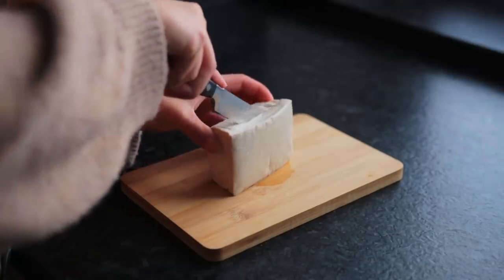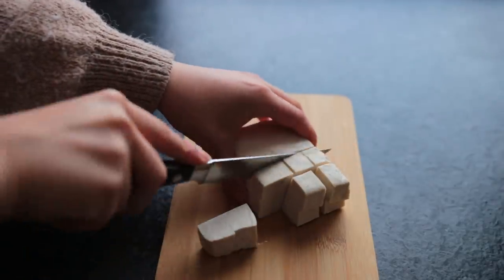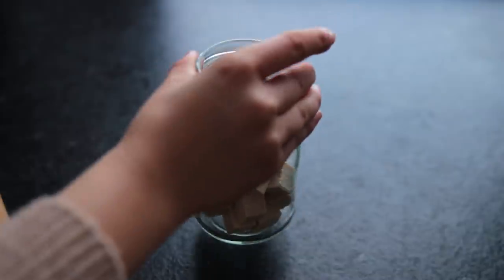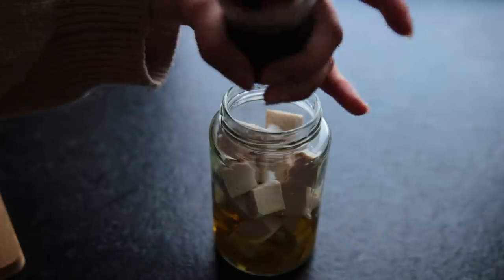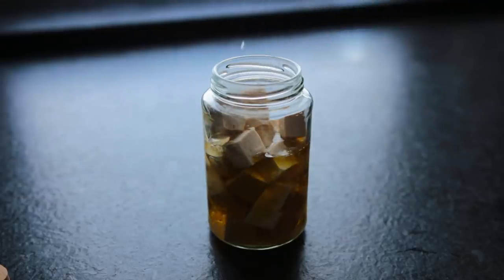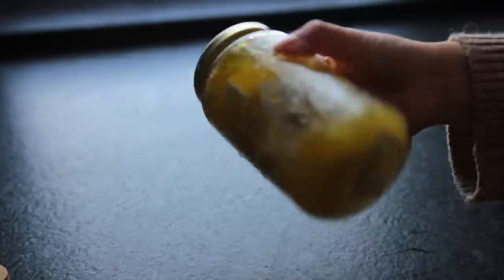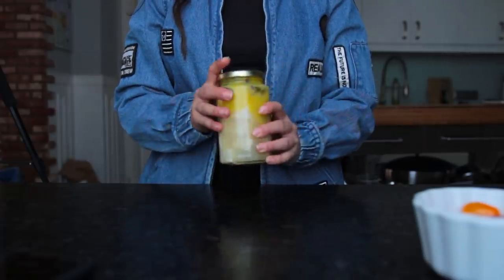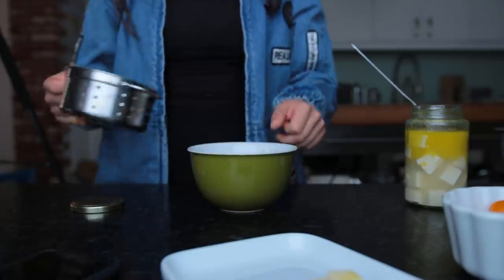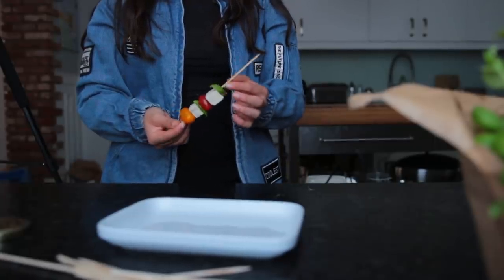Leah suggested classic tomato mozzarella basil skewers, but using smoked tofu instead of mozzarella. I only had plain tofu, so I tried marinating it in a very salty brine to make it almost taste like Greek-style feta. Cut firm tofu into cubes and add to a jar along with olive oil, white wine vinegar, lots of salt, garlic powder or one to two cloves of garlic, and the liquid from a jar of olives — it sounds gross but trust me. Add a bit of water and feel free to add dried herbs or chili flakes. Shake it up and place in the fridge for 24 hours. The next day, give it a good shake, drain the tofu — you can save the liquid for another round of marinating — then assemble skewers with cherry tomatoes, basil, and the salty tofu.